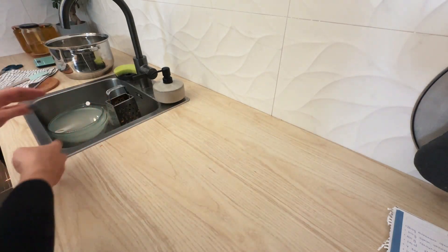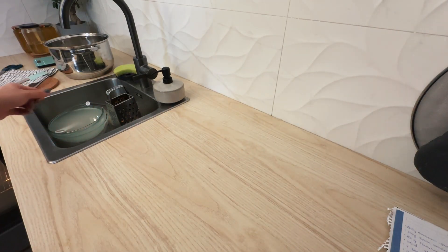Depending on the oven, I know that it's about 24 to 30 minutes. I'll add it back later.